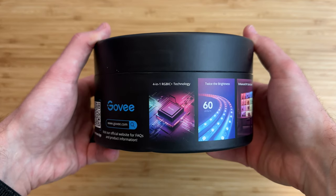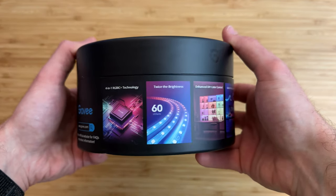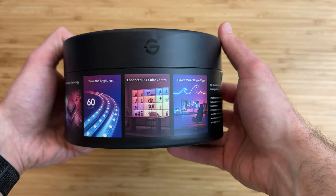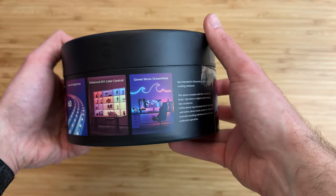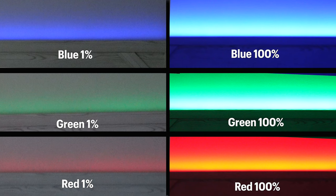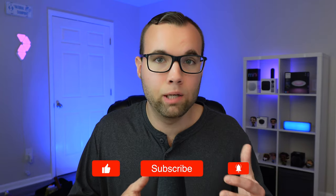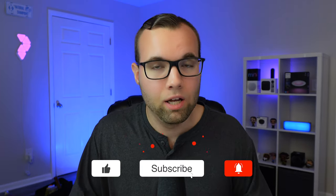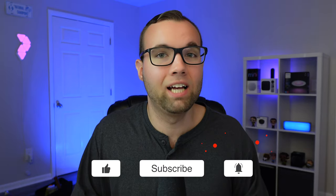How accurate and bright is this light strip? The M1 light strip has a new 4-in-1 chipset that provides brighter and richer colors at 700 lumens with 60 LEDs per meter, and it's quite bright — twice as bright as other Govee light strips. The white is super bright and accurate, and colors like red, green, and blue are nice and rich. I'll be comparing this to other Matter-enabled light strips in a separate video — hit that like button if you're excited to see that.